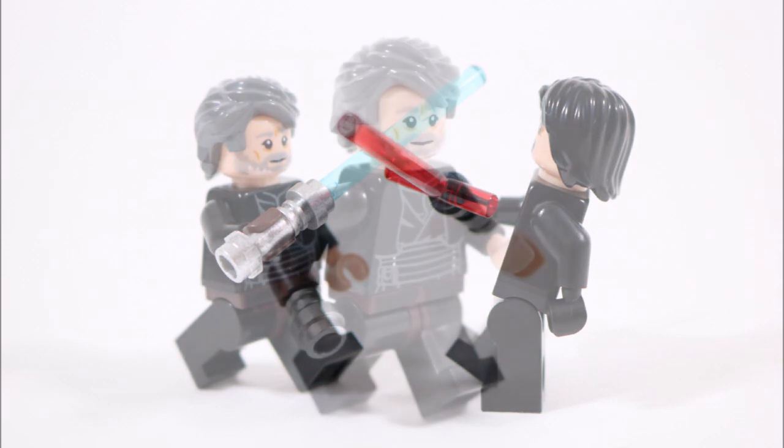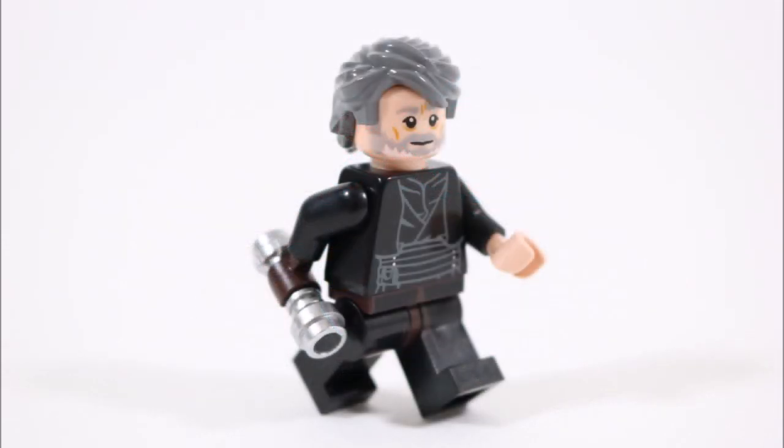Now, as many of you know, Luke doesn't actually go to see Kylo Ren in the battle but instead sends a force ghost version of himself.